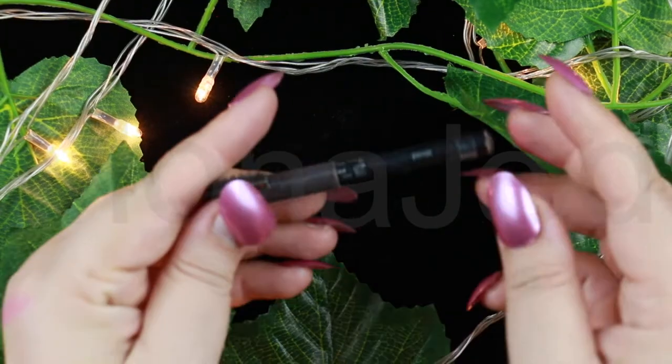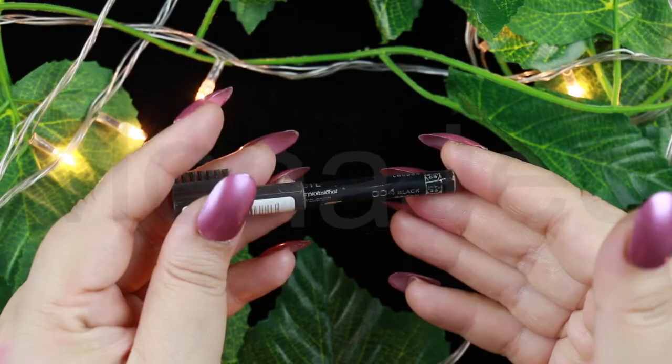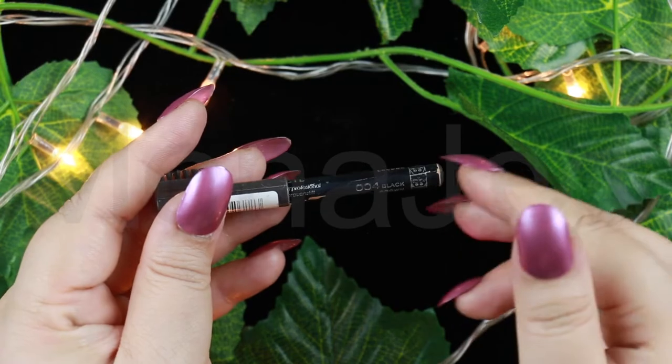For eyebrows, I love my Rimmel eyebrow pencil — it's just my absolute favorite. This is in the shade Black Brown, which is 004. For a natural look, just apply the product in angles by following the way your hair is growing. Use a very light hand.